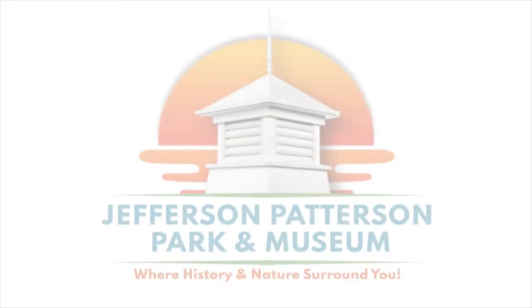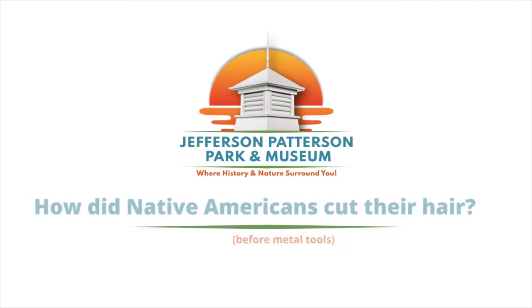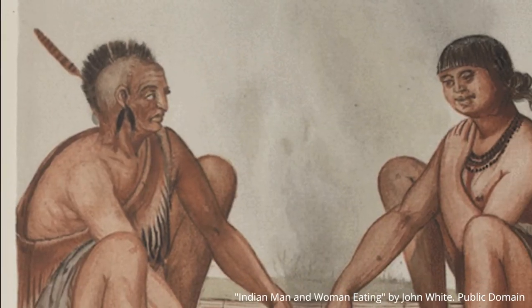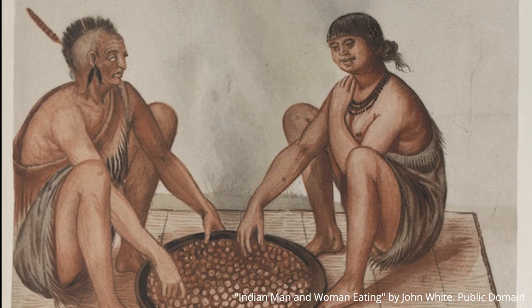Our big question that we're trying to answer is: how did Native Americans cut their hair before metal tools? Metal tools are relatively recent for Native American culture — they really only come along when colonists and Europeans bring them over. So before that, they're using all sorts of other things to cut their hair.